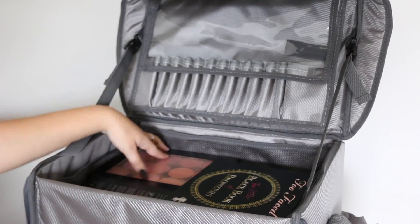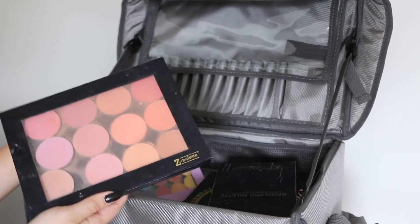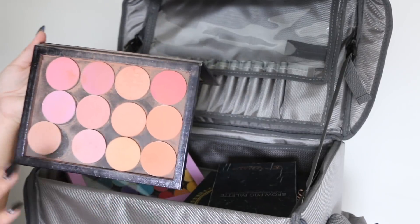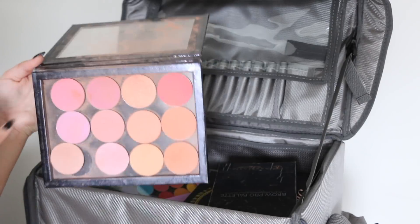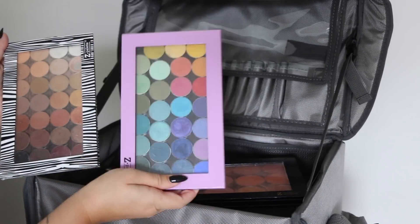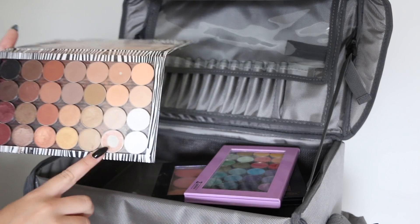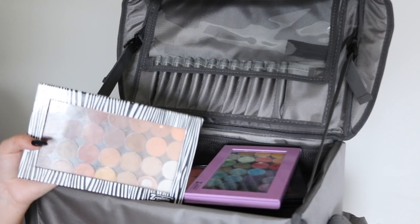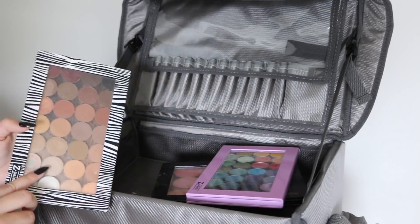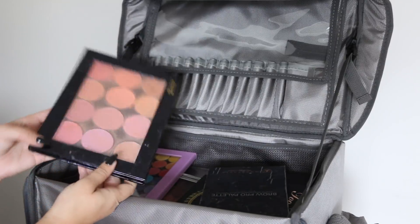At the bottom is all of my palettes. I kind of switch them out here and there depending on what I want to use. I've made these Z palettes, which I've used for years, that have all of my Makeup Geek stuff. This is a blush palette from Makeup Geek — very similar to MAC blushes. I also have a MAC palette, but I feel like I use the Makeup Geek one more. I have two Makeup Geek palettes with individual eyeshadows: one colorful and one just neutral warm tone.